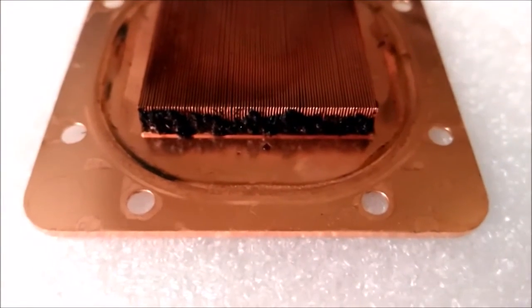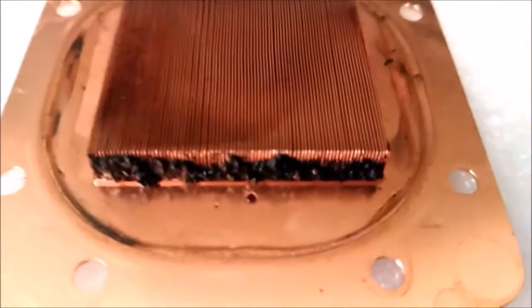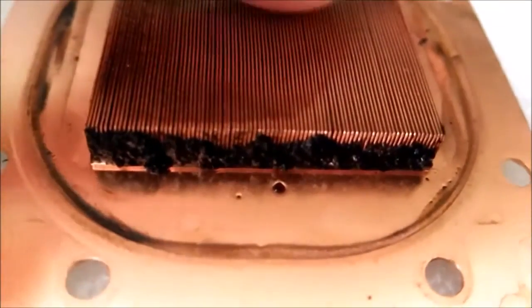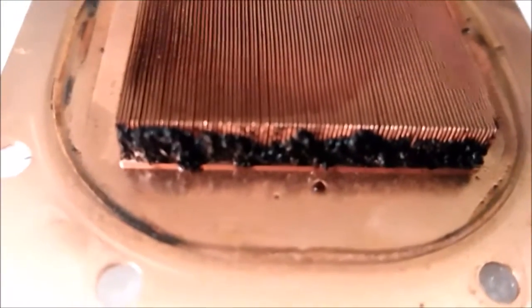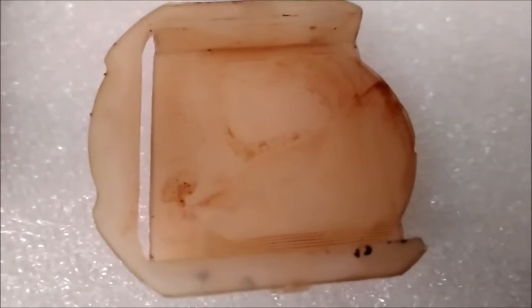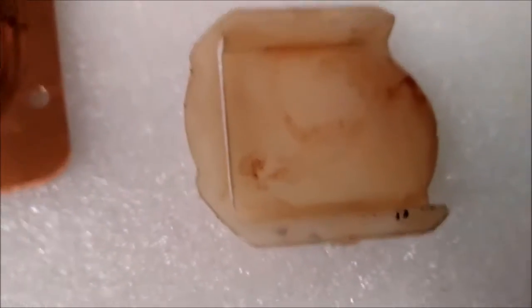I pulled the pump head off and the copper plate, and you can see all this black gunk built up right where all the flow would come through — it's completely blocked. I'm not sure what all this black sludge is, and here was the silicone insert that was in there, filthy. It appears as if the liquid got too hot or something, but the CPUs never got hot.